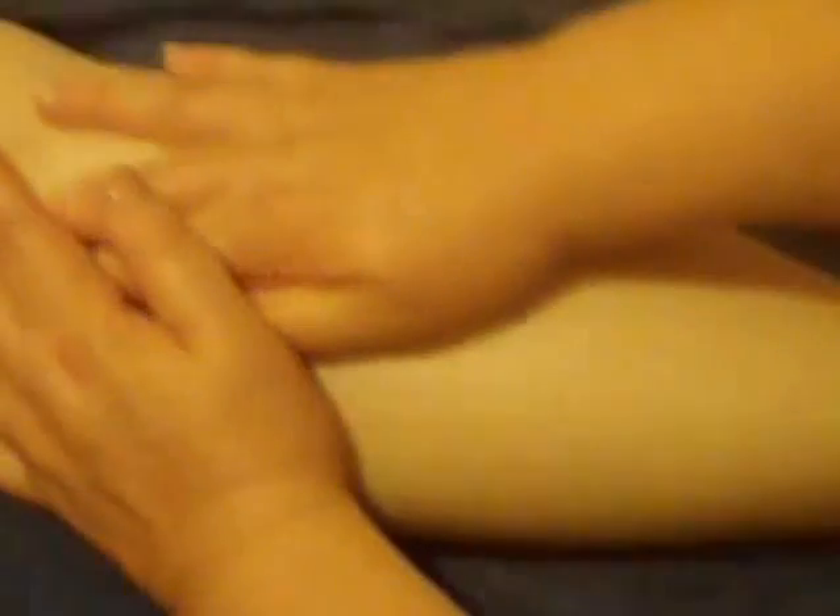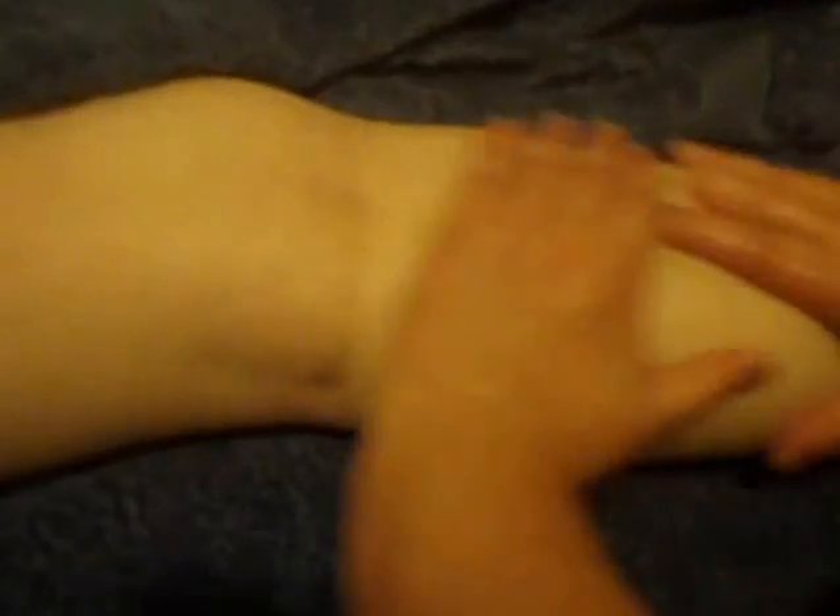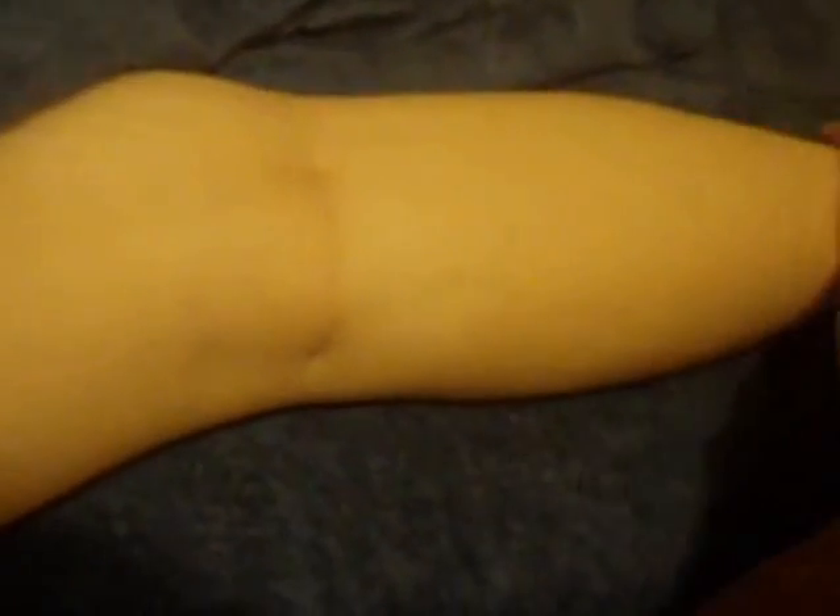Now going back up to the top of the leg and doing the same. Don't massage bruises — the blood vessels may still not be back together again and you'll make it bleed even more. So never massage a blue, fresh bruise.